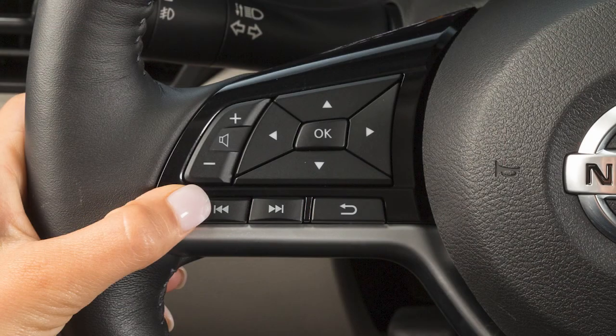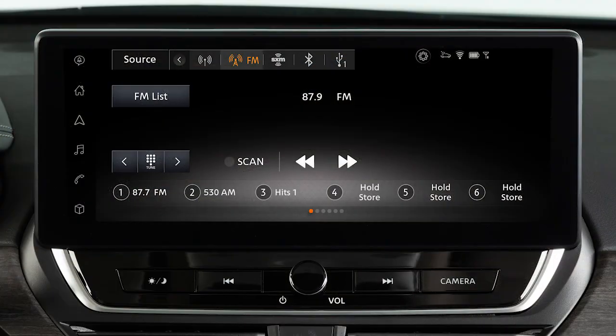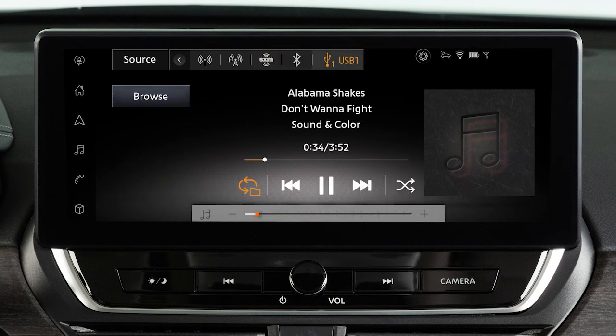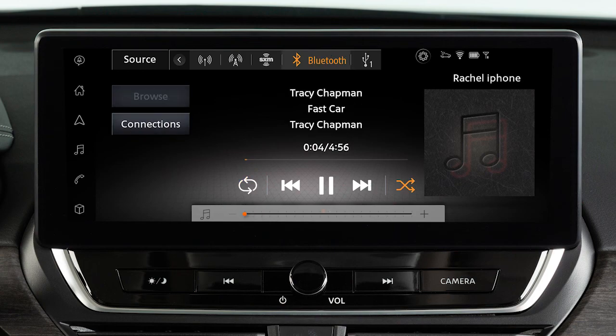Pushing and holding these tuning switches seeks the next or previous broadcast station when in AM or FM mode, the next or previous channel when in SiriusXM radio mode, or rewinds or fast forwards in USB or Bluetooth audio modes.